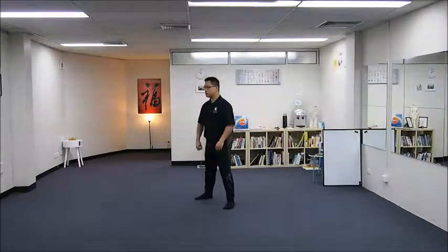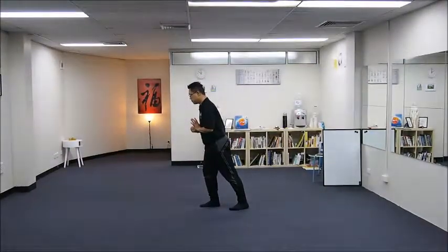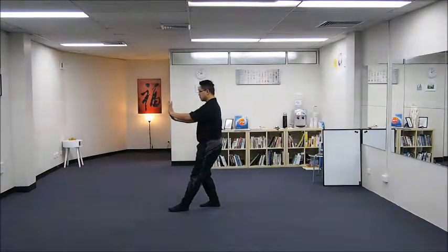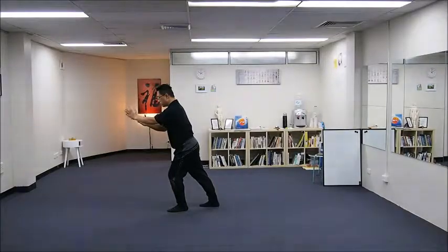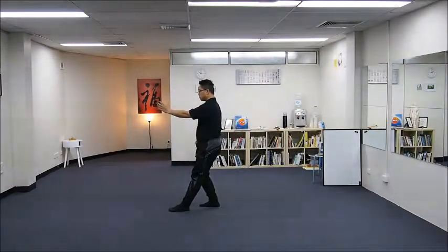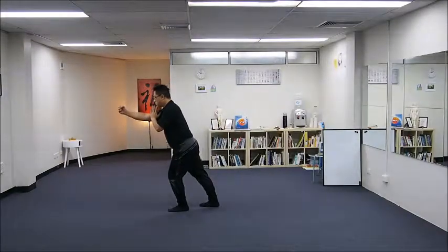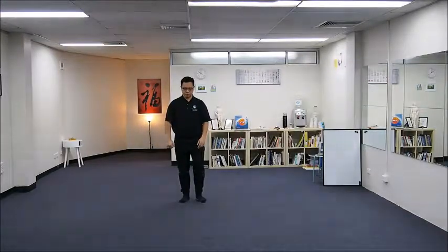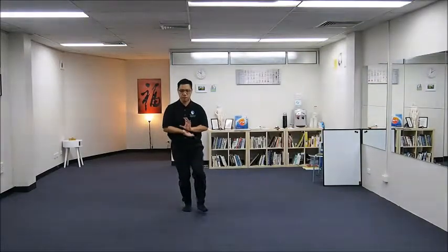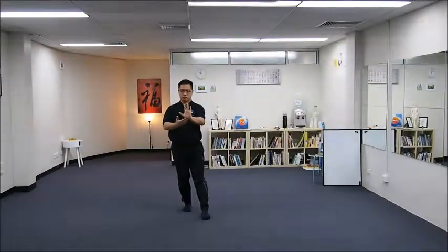Step forward and punch forward — our previous move.